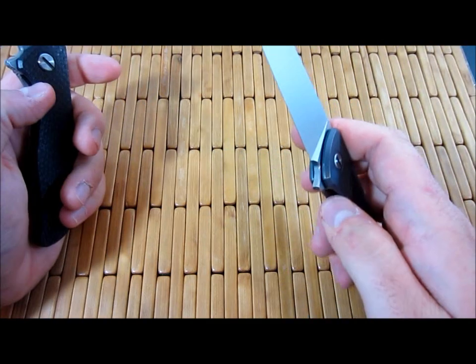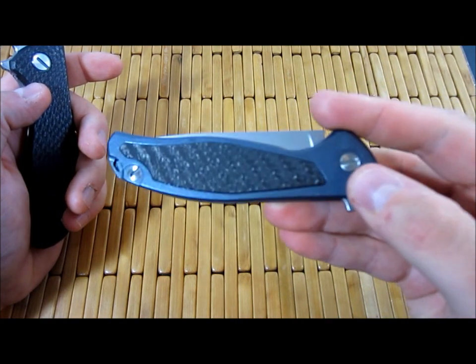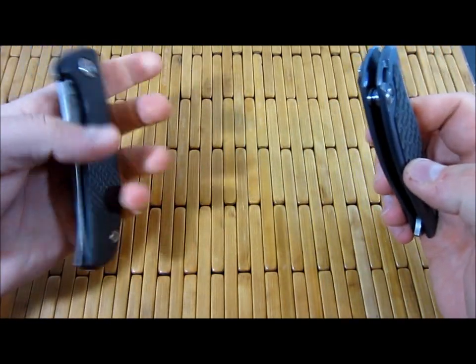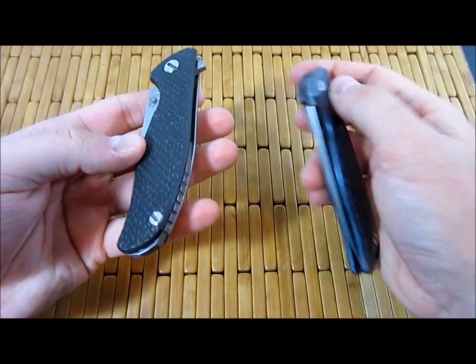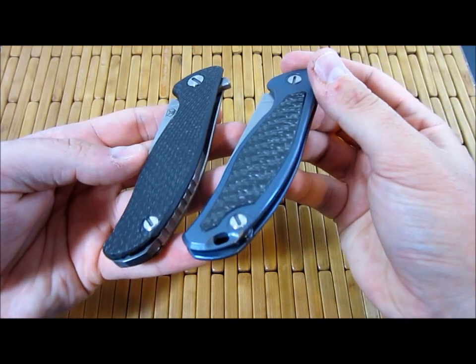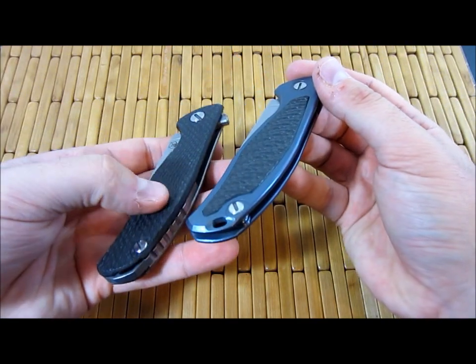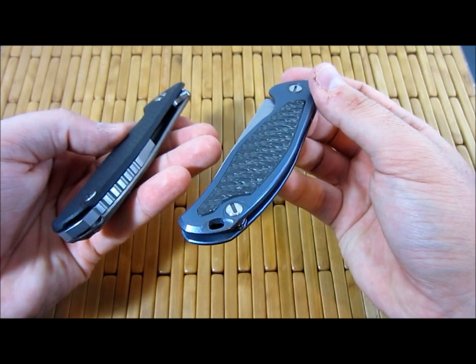The frame on the Mod 95 is anodized as well — all blue anodized, very beautiful. Different style lanyard holes. You can see this one goes through the backspacer, whereas this is part of the frame. Both really cool. It would definitely be easier to get a paracord through this one, especially if it's ungutted.